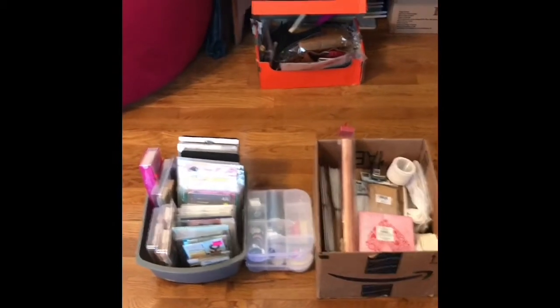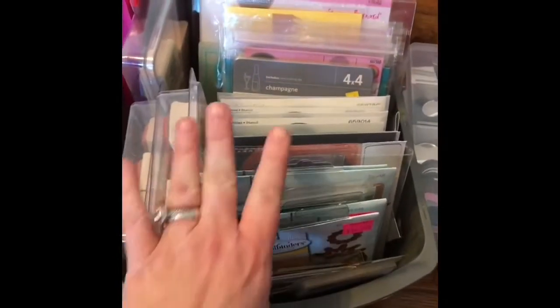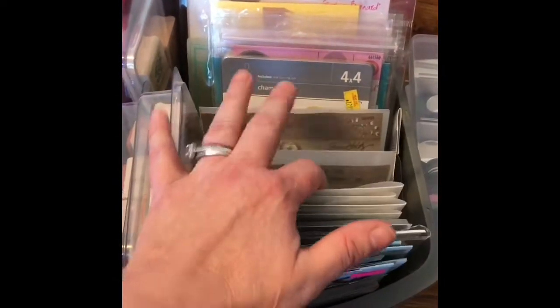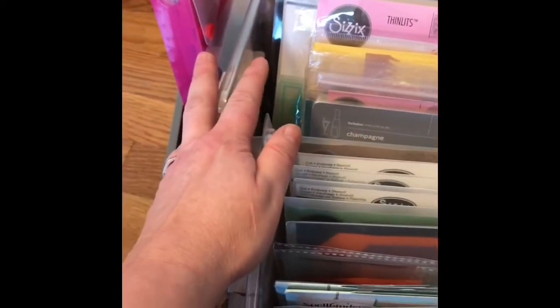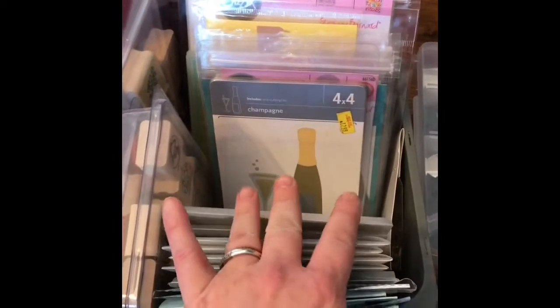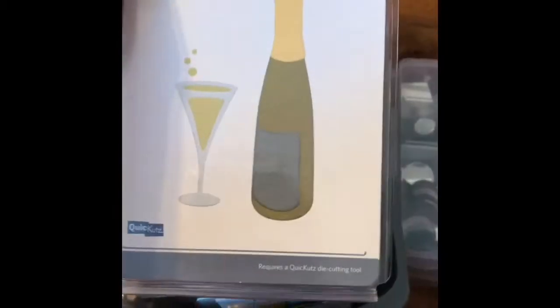So I wanted to show you kind of what I do. I try to separate the stuff so I kind of know what I'm doing. I went through all of my dies and embossing folders — I don't really use embossing folders that much, but I do have a couple in here — and some stamp sets. These are the bigger stamp sets; I have my smaller ones over there. Not all of these are necessarily for Valentine's Day. Like this one — it says $12.99 but it wasn't; it was $3.